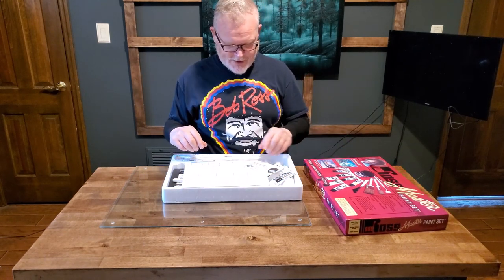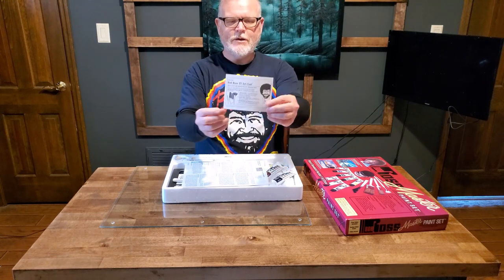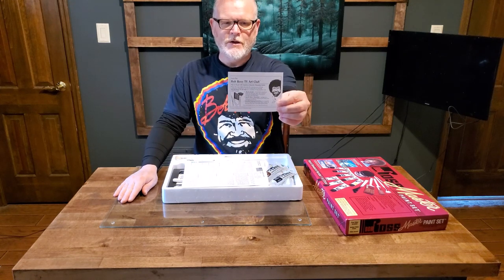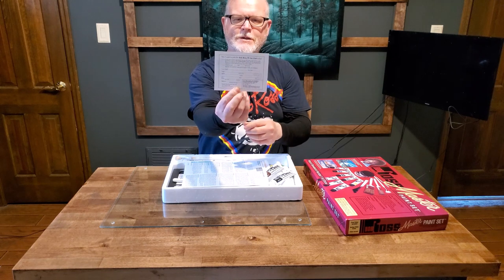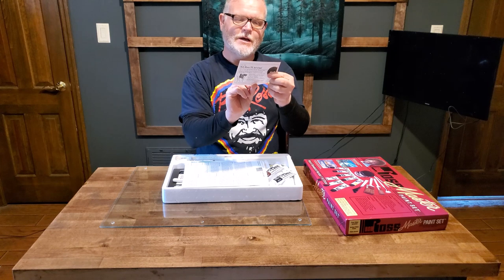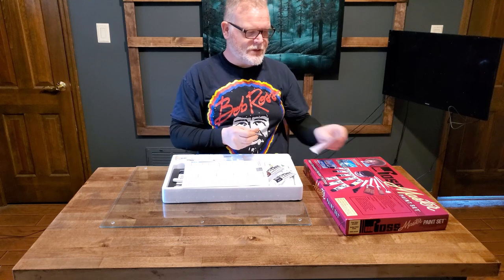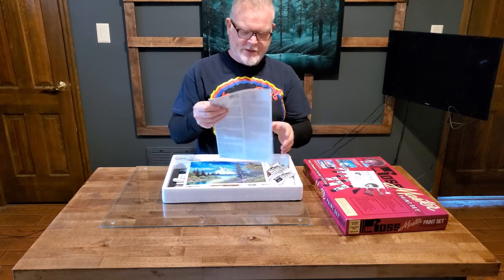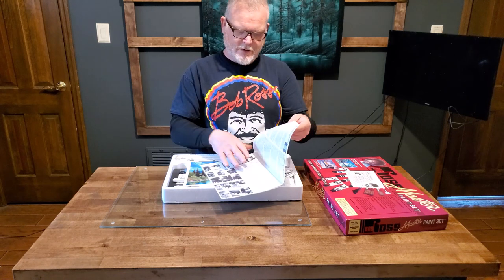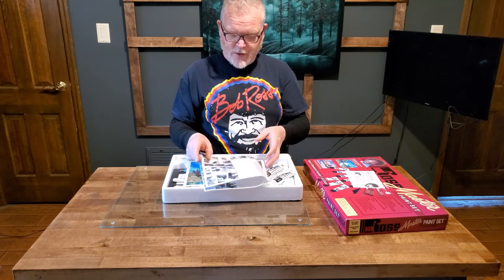Some of the stuff has shifted over the years. Look here — "Join the Bob Ross TV Art Club"! I'm gonna send that in and see what happens. You can enroll for $16.95 for one year or $28 for two years — that's a deal right there.